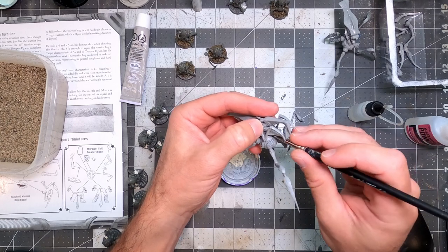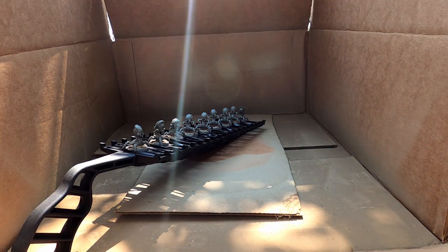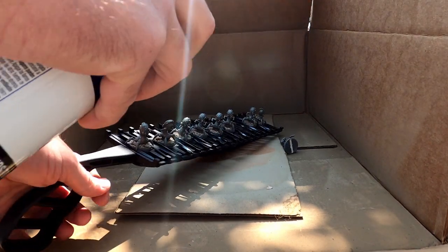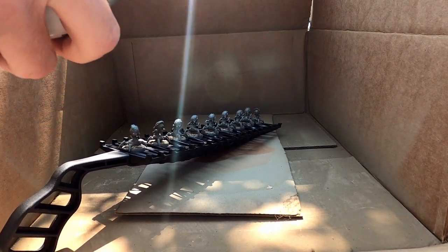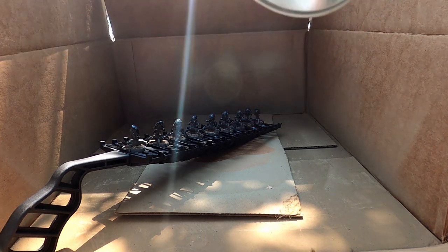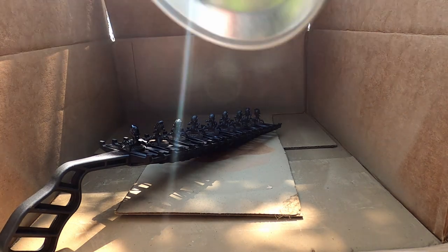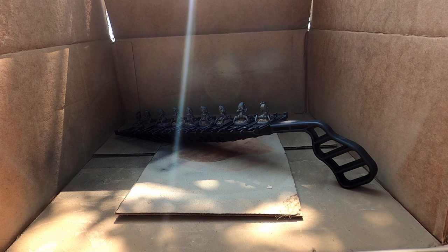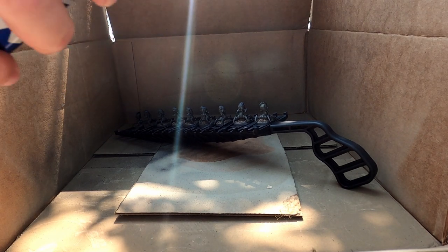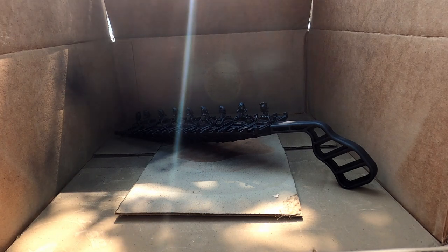It's been all about spray paint for me lately. When it comes to priming and base coating, don't get me wrong — I love to airbrush — but if there's one thing that will clog my airbrush, it's primer, because primer is designed to stick to everything, even metal like the inside of the airbrush. Nine times out of ten, if it's a clog, it's primer.